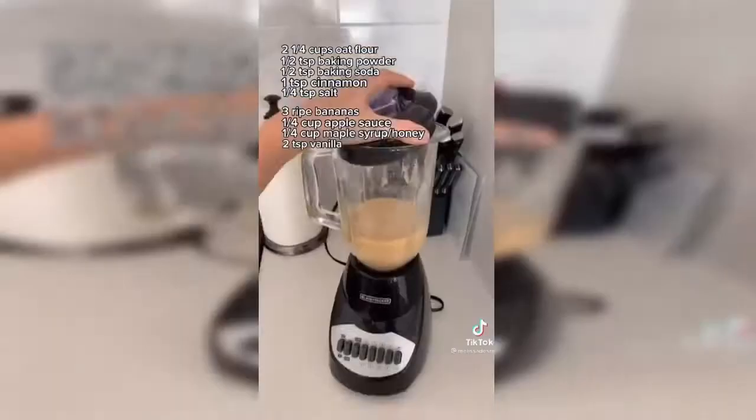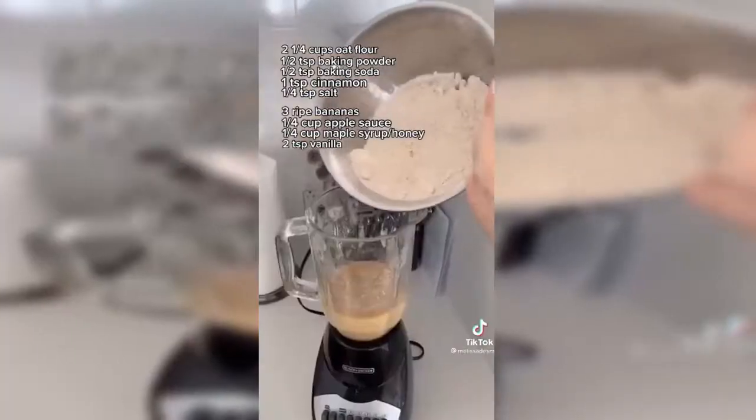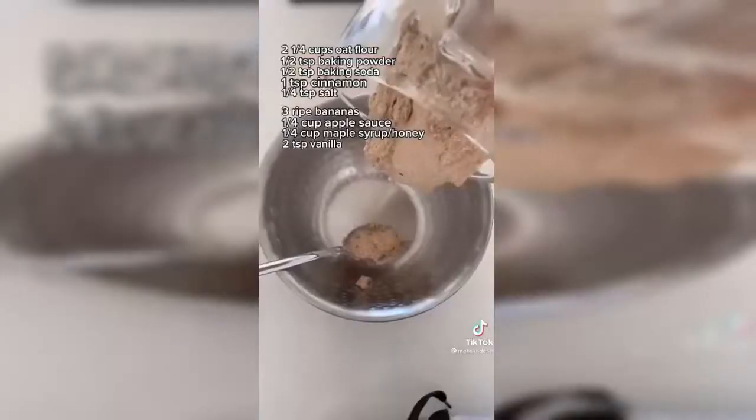Then you're going to mix your wet ingredients: bananas, applesauce, maple syrup, two teaspoons of vanilla. I forgot to show that. Then mix your wet and dry ingredients together.